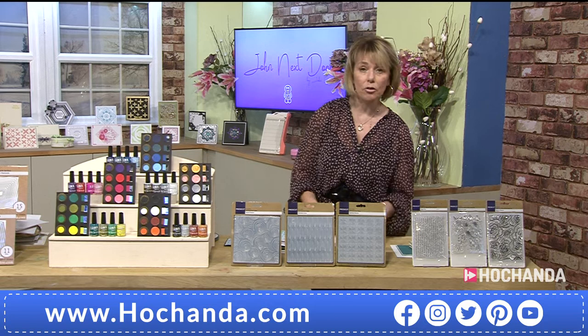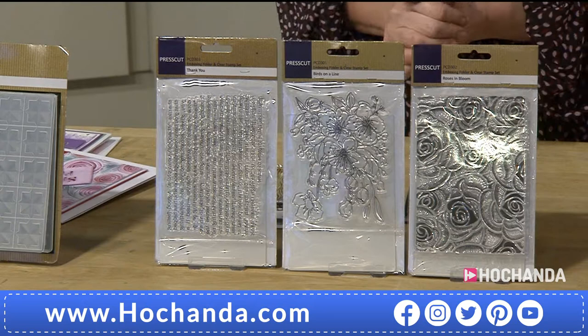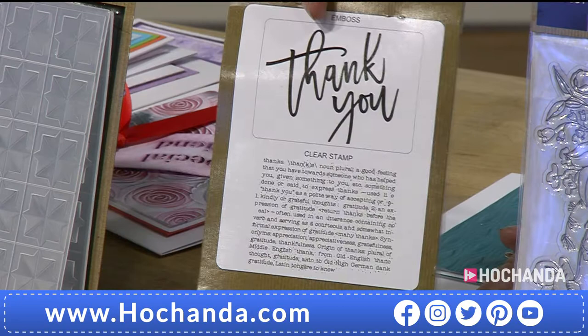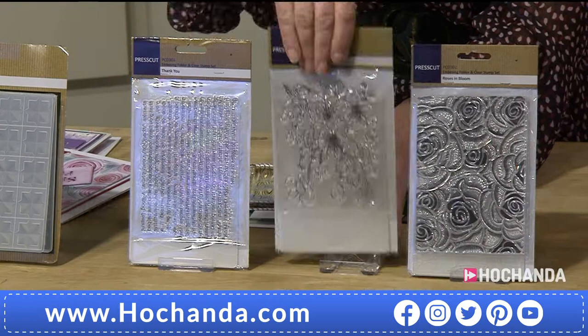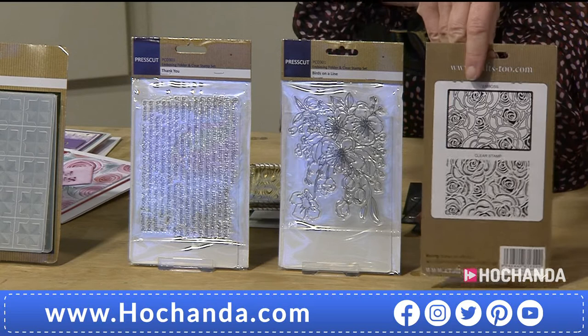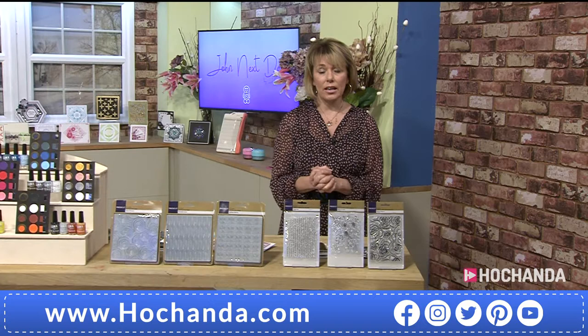And finally another bargain — a massive saving. You've got stamps and an embossing folder here. The embossing folder is behind the stamp. With this one you're getting a 'Thank You' embossing folder and a clear stamp with text at the bottom. You are saving almost £30 on this bundle alone — all three sets, just £3.33 each per set. Item number 264003. Just £9.99.